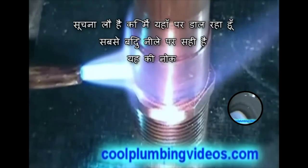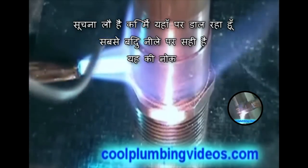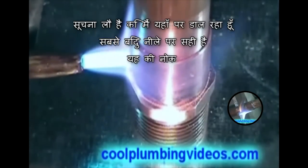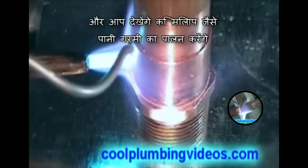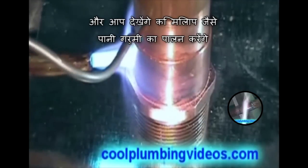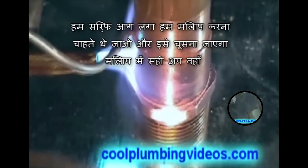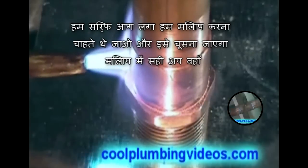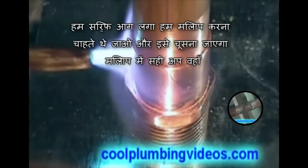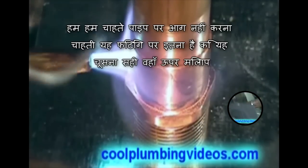Notice the flame that I'm putting on here — the hottest point is right there at the blue tip of it. You will notice that the solder, just like water, will follow the heat. So we just put the fire where we want the solder to go and it will suck the solder right up in there. You don't want the fire directly on the pipe or the fitting — it will suck the solder right up in there.